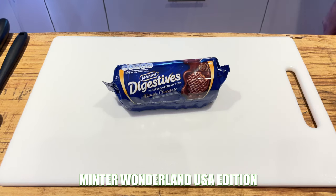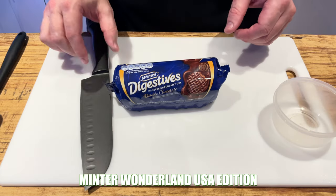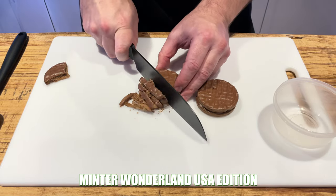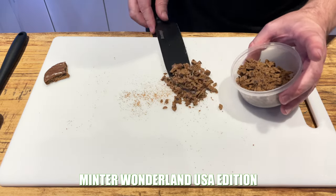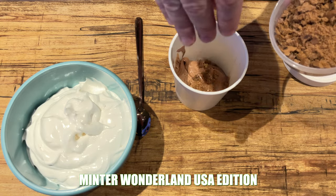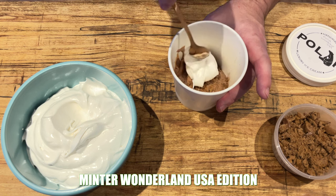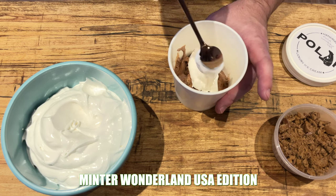I thought about making cookies for this but rapidly changed my mind. So I went to the shops and bought some double chocolate cookies - they actually look pretty decent. Chopped them up into one centimetre cubes and pop them in a container to the side. Once your ice cream is completely churned, layer in the ice cream itself with a sprinkling of cookie pieces and a good old dollop of marshmallow fluff. Keep loading up the tub until all space is taken up or all ingredients are used up, then put it in the freezer for a good few hours.